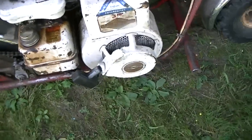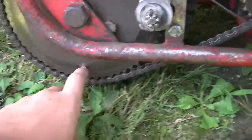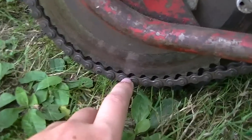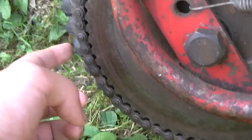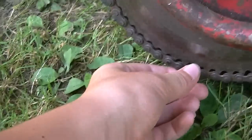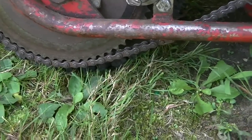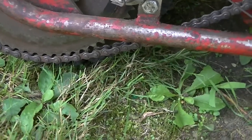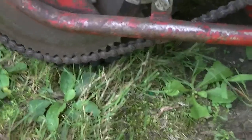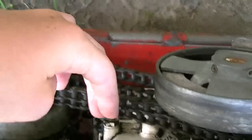I moved the motor forward because the rear chain was very loose — you can see how it's still sagging — but for some reason it's not coming off now, which is good. It used to sag a lot, and before I moved the motor forward it was pretty far back. I moved the motor forward and the chain got loose again, but at least it's not coming off now. That used to always come off. And on the other side, this is way tighter now — it was very loose last time.